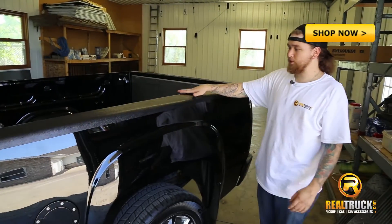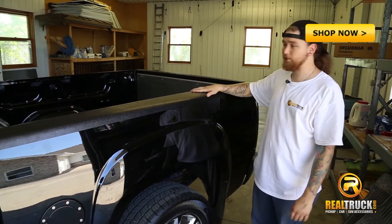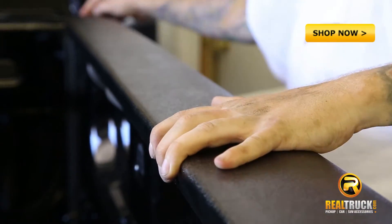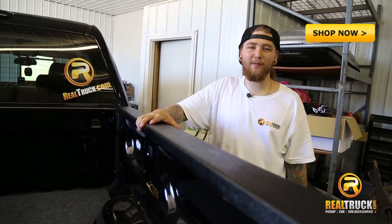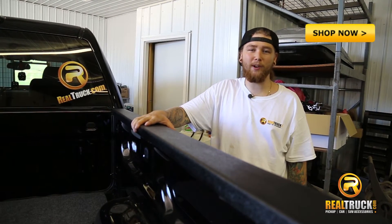That completes the install on the driver's side, so now we're going to do the same thing over on the passenger side. And once we have those all pressed down, that completes our install of the Wade smooth bed rail caps.